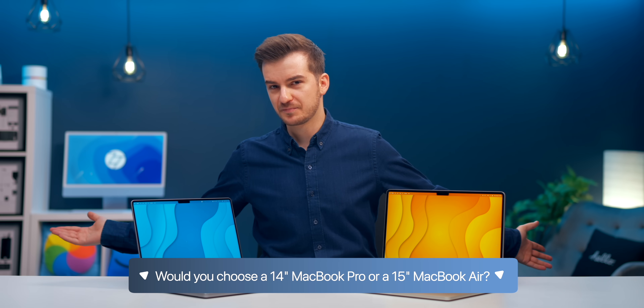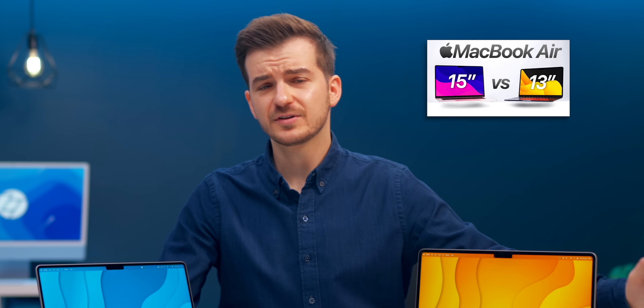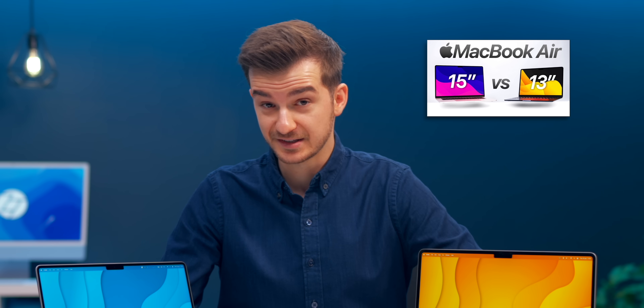Let me know which one you guys would pick, and definitely check out the comparison between the 15-inch Air and the 13-inch M2 Air, as the differences are more than just the display size. I'm Daniel from Honest Tech, and I'll see you guys in the next one.